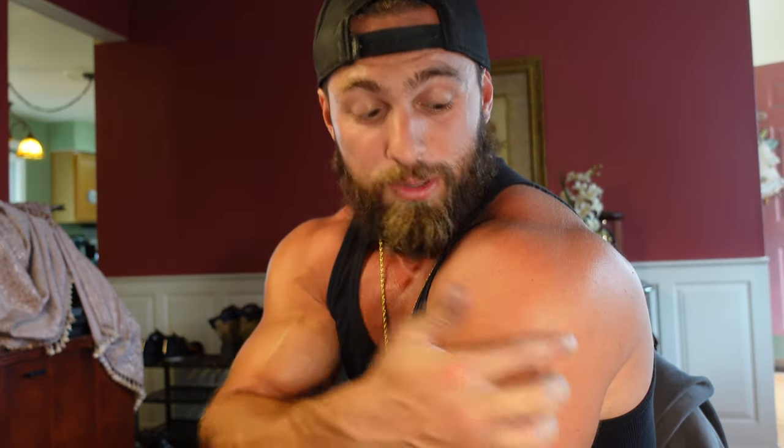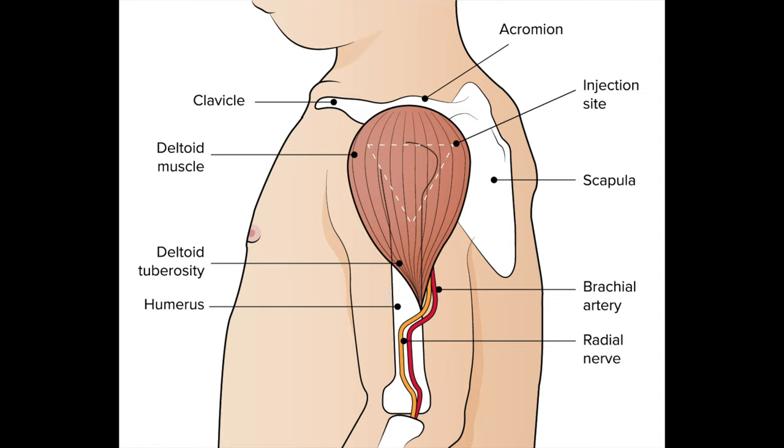The deltoid — you go to the doctor's and they give you a shot in the shoulder, that one's not too hard. Your delts are a pretty big area. You don't want to do it at the top, you don't want to do it at the bottom or the sides — you want to do it in the middle where the real meaty part of your delt is. Pop it in, take it out, you really won't feel it.